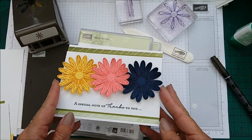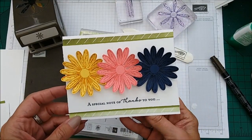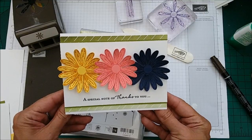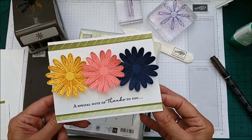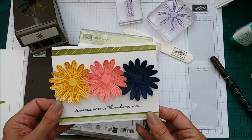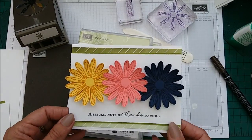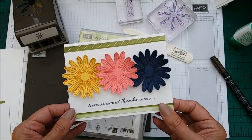Hi everyone, I'm Chanel from Stamping Stilettos. I'm here with another case card class and it is with one of our very new stamp sets and coordinating punch. It's a bundle that we have at the moment and I think this is going to be very, very popular.